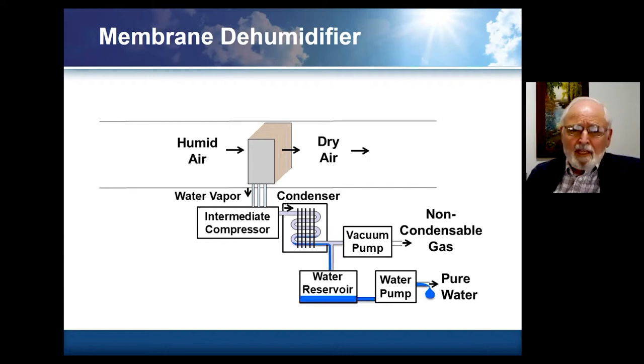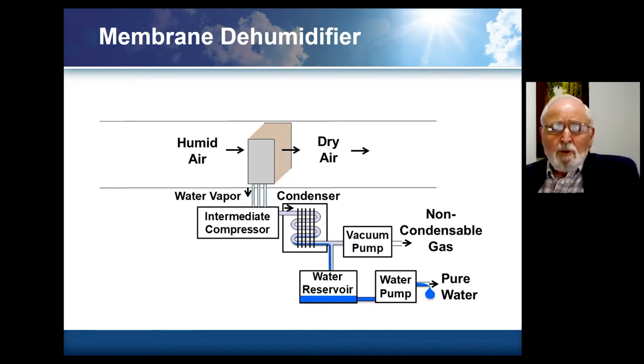A basic system is one where we take humid air and pass it through — conceptually, you could imagine it going through a bunch of air handler plates, except that these plates are membrane covered and have areas in the middle that are essentially evacuated. They simply suck the moisture out of the air without condensing it — it comes out as water vapor. We then pass it through a compressor operating in the range of a hundredth of an atmosphere inlet pressures absolute to outlet pressures of 0.05 to 0.1 atmospheres.